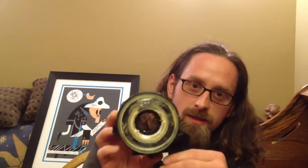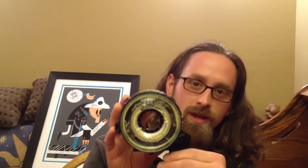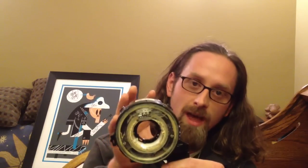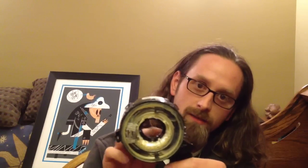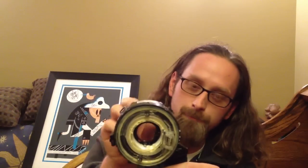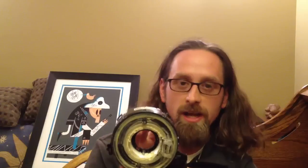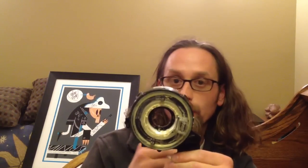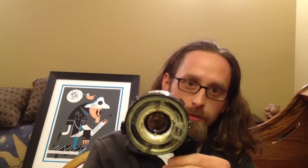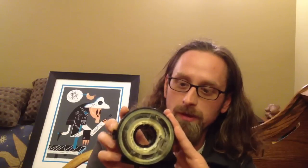Anyway, clock spring. This thing right here is the electrical connection between your vehicle and the steering wheel. Obviously the steering wheel turns right and turns left. There has to be some sort of connection between the steering wheel and the car to allow you to turn the wheel and hit the horn, or turn the wheel and have the airbags deploy in an accident. Also those cool radio buttons and cruise control buttons that everybody has on steering wheels now all work through this little piece right here.